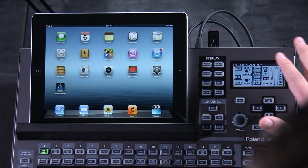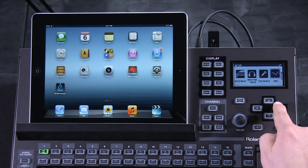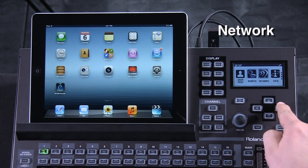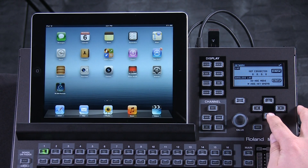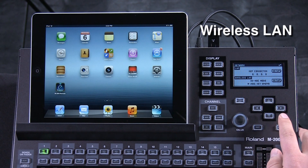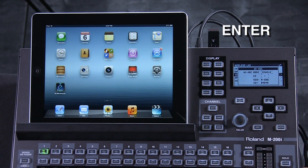Next step, on the surface of the M200i, go to Setup in the Display section. Scroll over in the Display section until you get to the Network. Enter the Network, then take your cursor down to the Wireless LAN setup and hit Enter. Scroll down to the Ad Hoc Network and hit Enter.